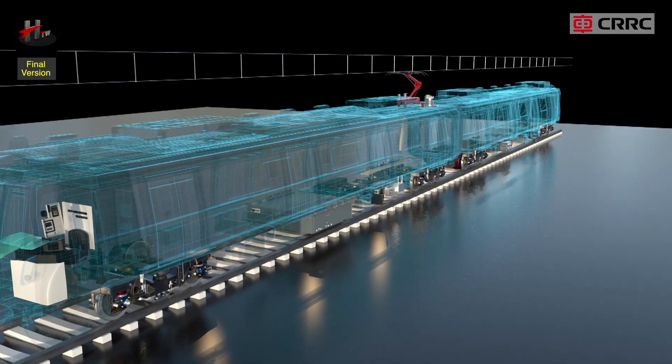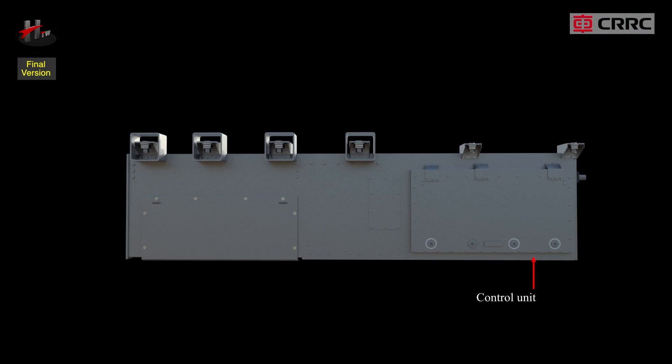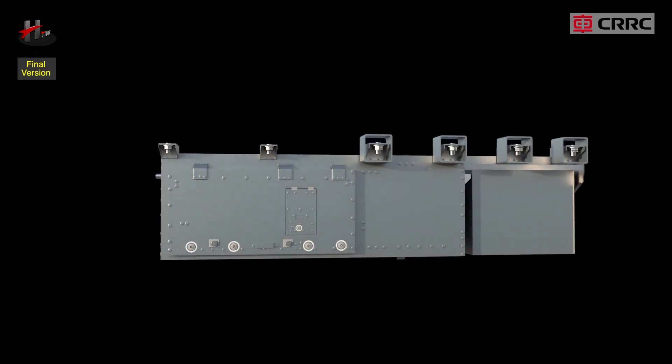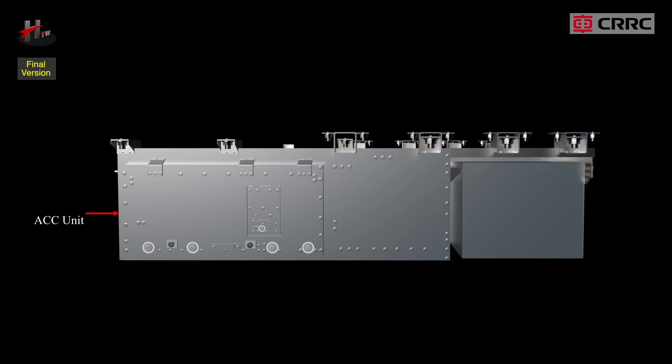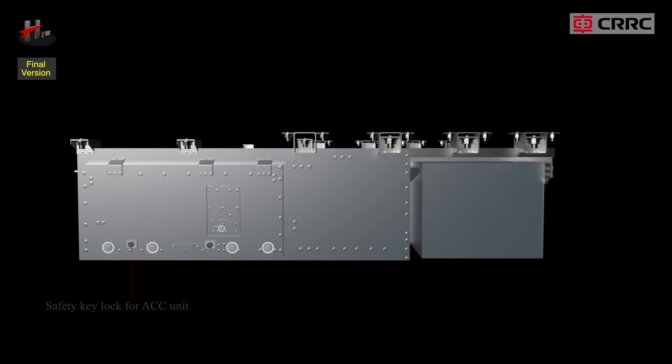The external parts of the SIV unit are the control unit, battery charger unit, ACC unit and its cover, knife switch unit, SIV power battery charger unit, safety key lock for the ACC unit, safety key lock for the knife switch unit, and the maintenance key lock.